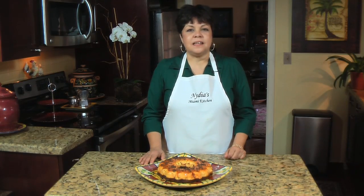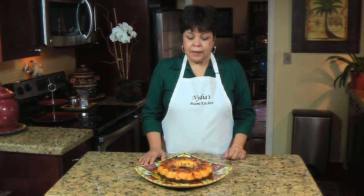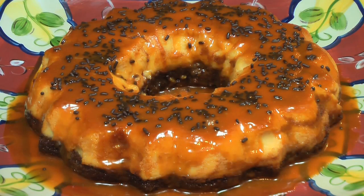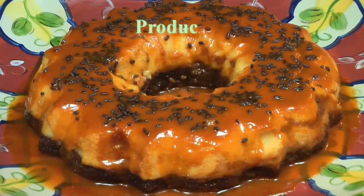As you can see the flancocho is ready. I baked it for about 55 minutes at 350 degrees in the oven. When it came out I let it cool down at room temperature for about half an hour, and then unmolded it. As you can see I sprinkled it with chocolate sprinkles. This is a delicious, delicious dessert — I know you're gonna love it. Make it as soon as possible. Thank you for watching. See you next time. Bye bye.